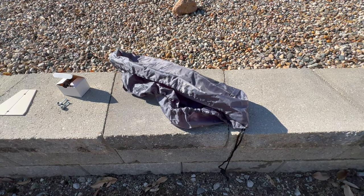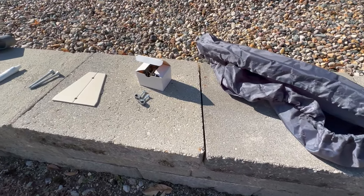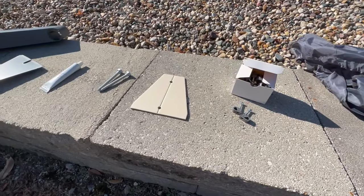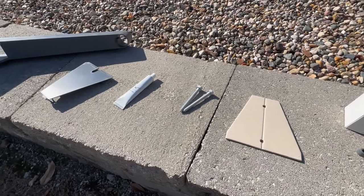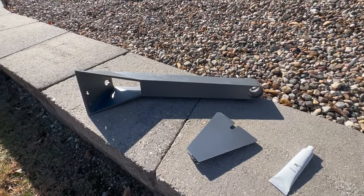Included in the Starlink wall mount kit you'll have the dish carrying case, some cable tie downs, a marking template, a couple of lag screws, some silicone sealant, the bottom plate, and then finally the long wall mount itself.